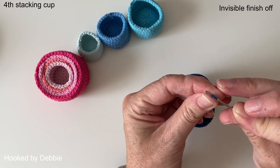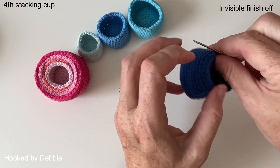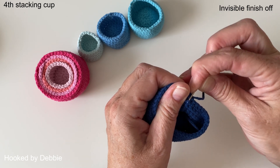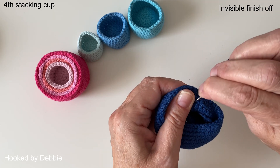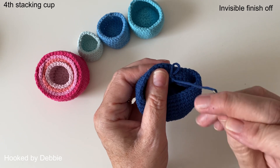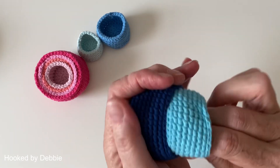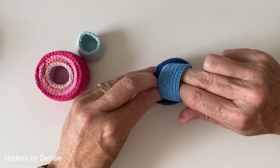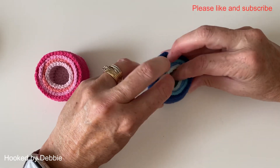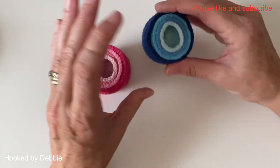If you want to make more cups to go up the next size, you just need to add one stitch on your increases going around, and you also need to remember to add another row when doing the sides. We're just going to hide this yarn in here and trim it off. That is the large cup — they all fit inside each other. Keep making them larger on each row and you can go as large as you like. Now we have the blue set to go with the pink. If you like the video, please like, subscribe, and I'll pop another one up.